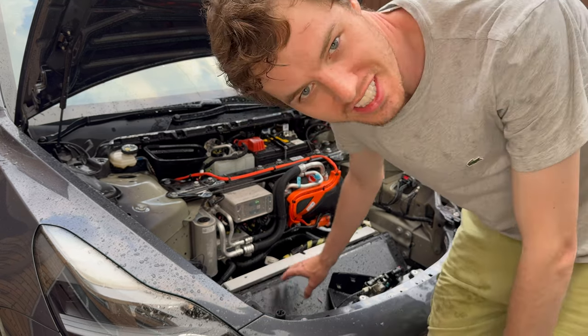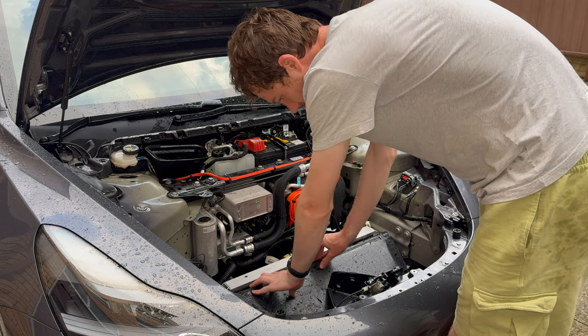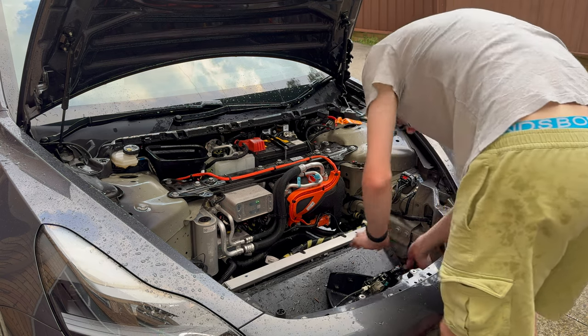Now that we've got all the dirt out from the radiator, I'll show you how to put this back on and put it all back together. First you'll just push this back together - down here and clip here as well.